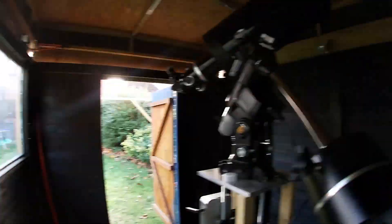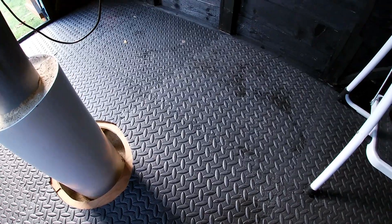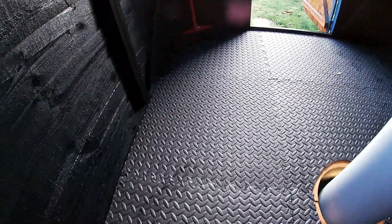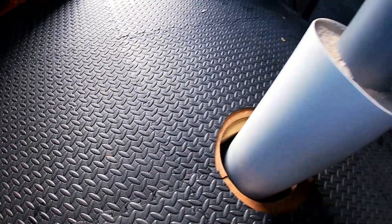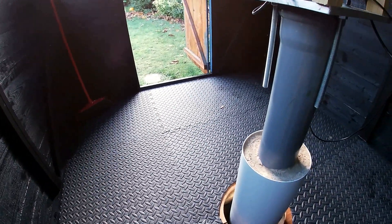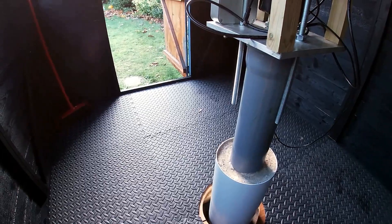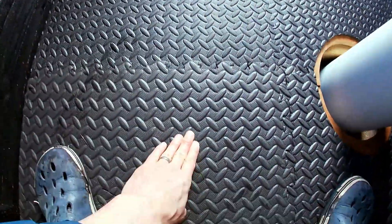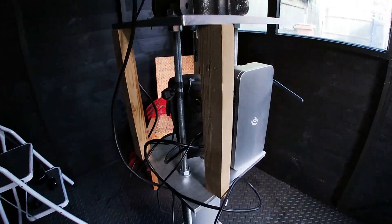The flooring in here is foam tiles — they interlock together like a jigsaw puzzle and come in packs. You can cut them with scissors and it's a neater job than I thought it was going to be. It's going to ensure that if I drop something like an eyepiece, camera, or bit of equipment it's less likely to get damaged because it's really spongy stuff, like the inside of a pair of springy trainers. It looks like the inside of an observatory should.